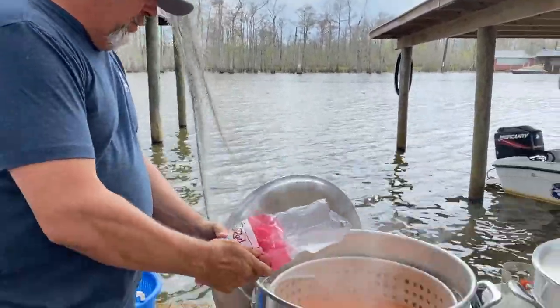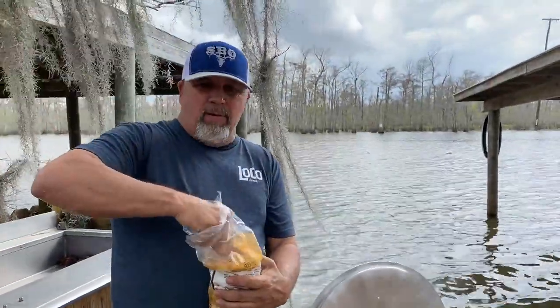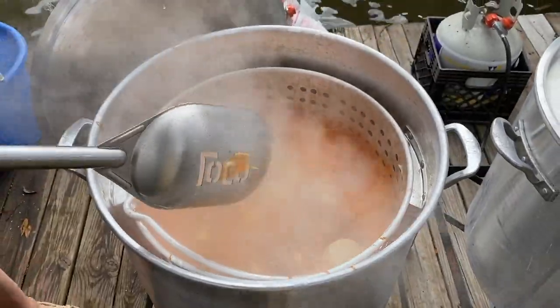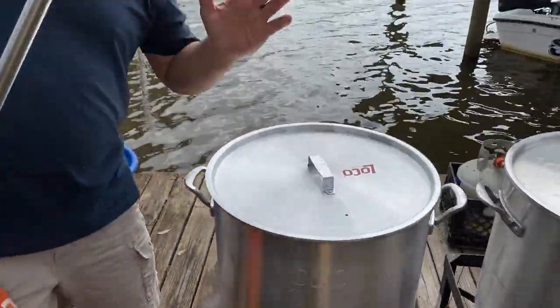We've got red coat seasoning — you like these little red containers like this. Now what we want is to roll that for about 10 minutes and then we're going to shut it down. That's our soaked pot.